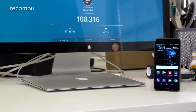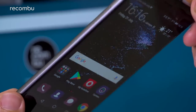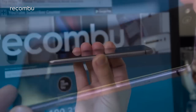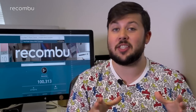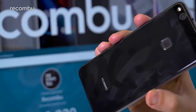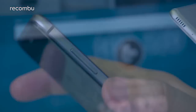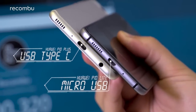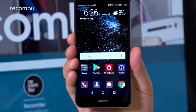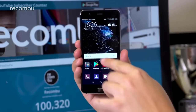Rather than taking cues from the P10 and P10 Plus aesthetically, the P10 Lite looks like a subtle evolution of its predecessor. You get a glass front and back with nicely rounded edges, a squared sturdy metal frame broken up by a few antenna lines, and a rear-mounted fingerprint sensor. Choosing the right color is key to minimizing smudges. We do appreciate the tactile hardware controls, though we'd prefer USB-C over the aging micro-USB standard.